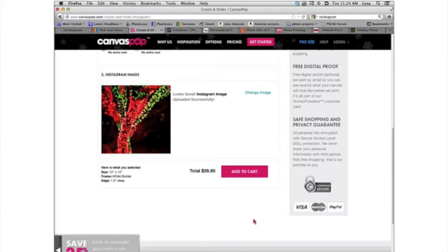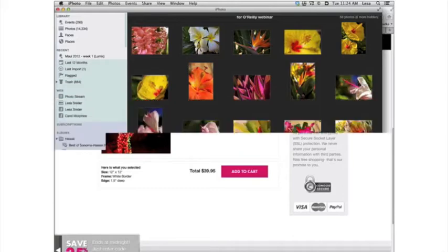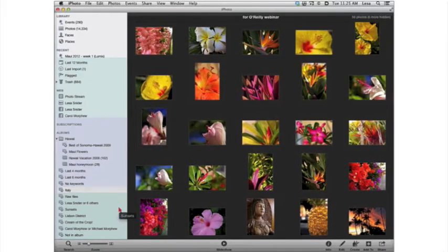Now let's look at how to add that color tint we were talking about over in iPhoto. This is the end of the products that connected to your Facebook and/or Instagram accounts — I consider that the easiest method. Now let's go to the second easiest method, which is iPhoto. iPhoto is only available on the Mac. We're going to look at creating a color tint, and we'll do a quick album and greeting card.